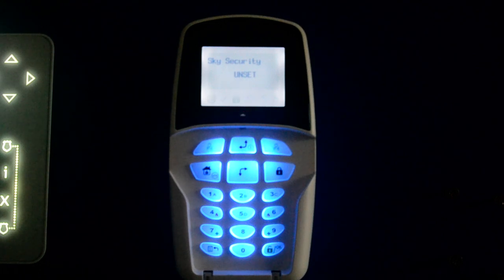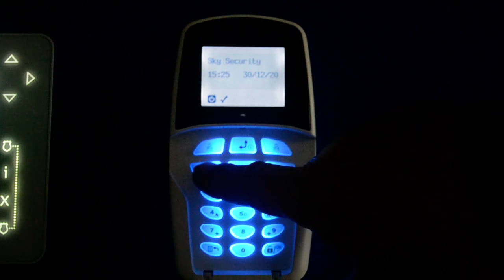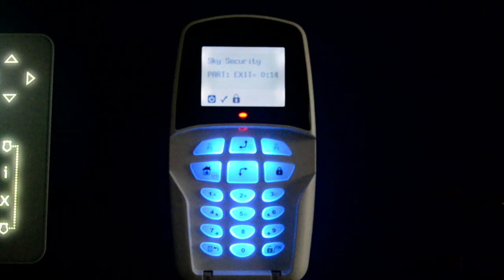If you want to part set the system — for example, with the ground floor protected and the first floor off — so that you can move freely in your landing or one of the bedrooms, you can part set the system. To do that, press the part set button, or the house button, which is here, and the system will start to set.